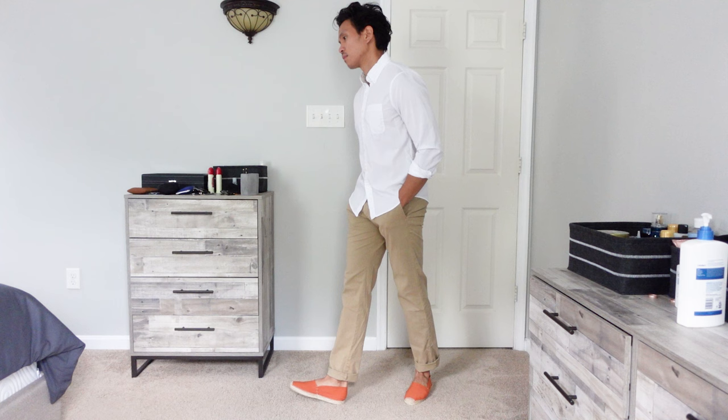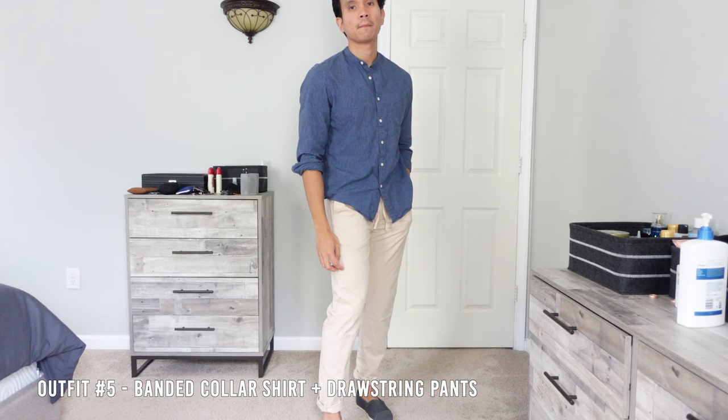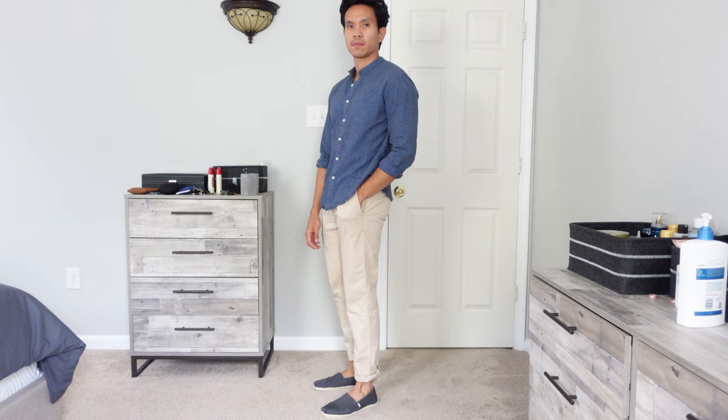The fifth outfit is another casual smart look. This time I swap my button-up shirt with a band-collar shirt. I am a huge fan of band-collar shirts and I think the color combination of this outfit blends well together.